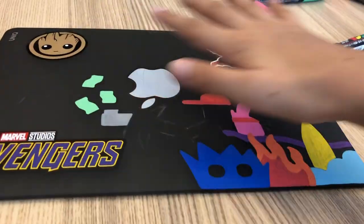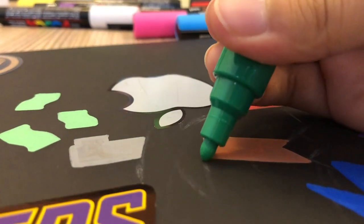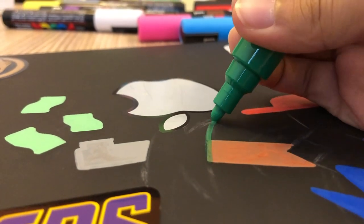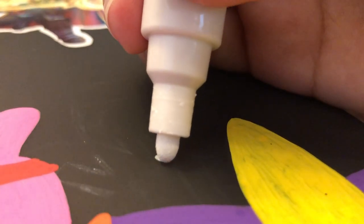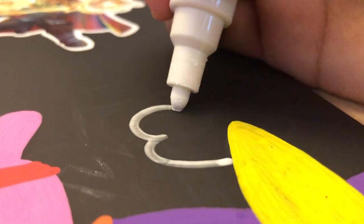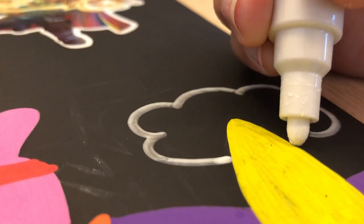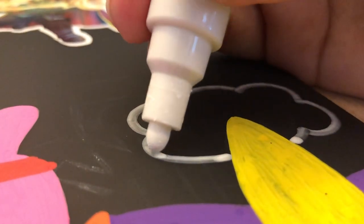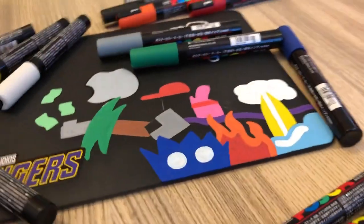We're almost done with the colouring, let's keep going. We're all done, I'm going to take a break and do inking tomorrow.